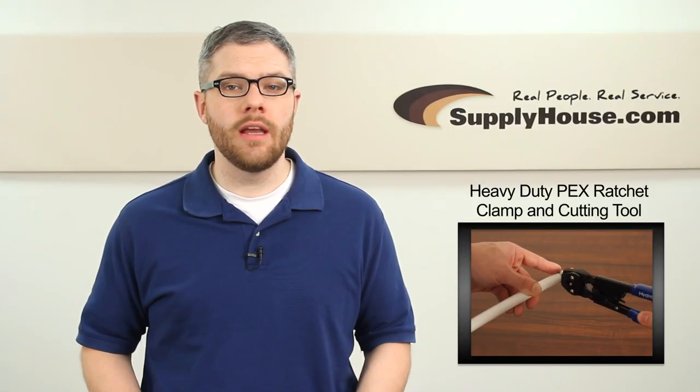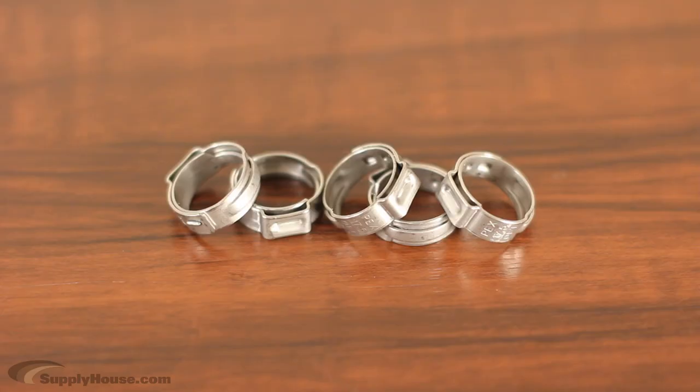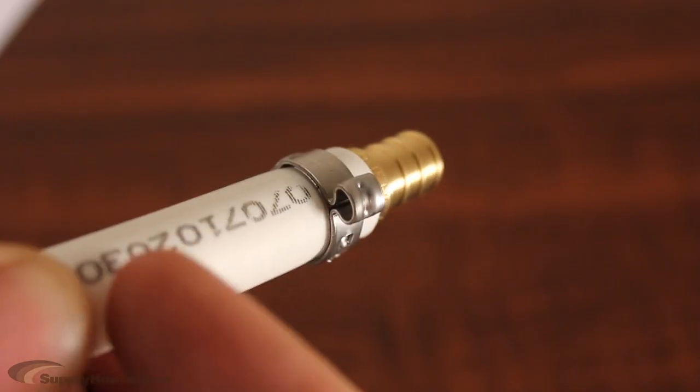Hey, it's Mark from SupplyHouse.com, and in this video we're going to talk about the heavy-duty PEX ratchet clamp and cutting tool. This tool works with HydroPEX clamps and HydroPEX fittings to make PEX connections.